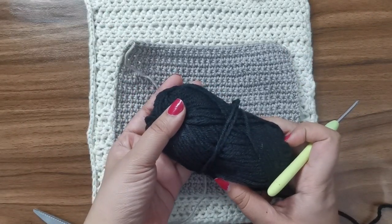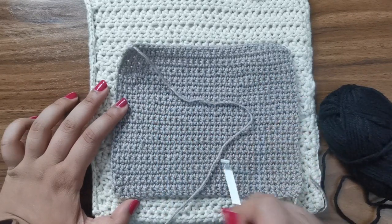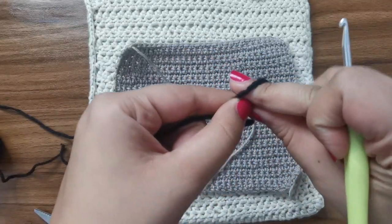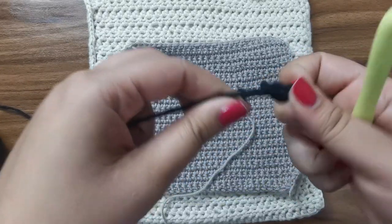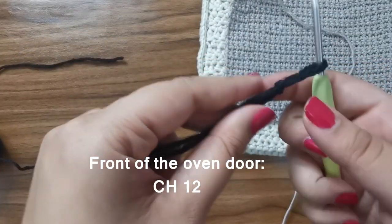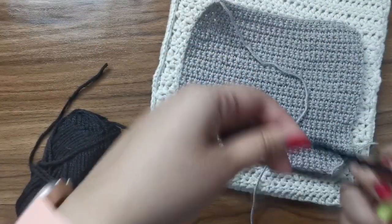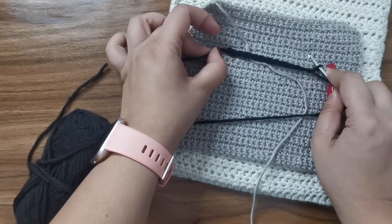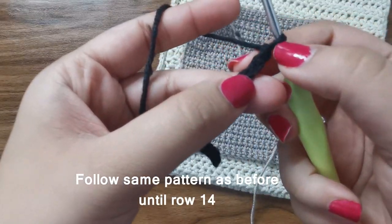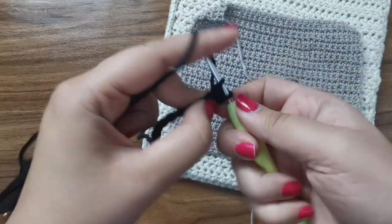Now I'm going to use some black yarn and follow the exact same pattern to make a slightly smaller rectangle to fit on the inside — this is going to look like the screen on the oven door. The black yarn is slightly thicker than the gray one, so I'm using a slightly bigger hook — a 3.5 millimeter crochet hook. We're going to start with a chain of 12. You're going to go into the second chain from the hook, skip the first one, and place one single crochet all the way around until the end. At the end of the row, chain one, turn, and continue placing one single crochet all the way around until you have a rectangle that fits into the gray one.